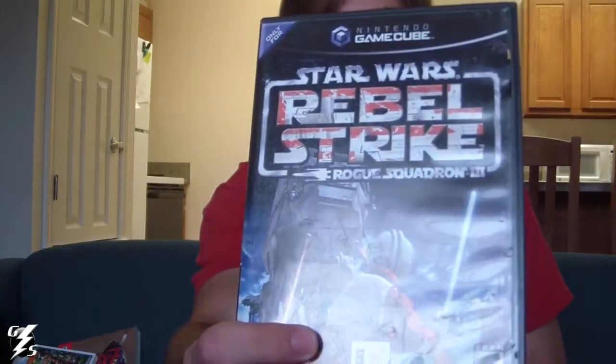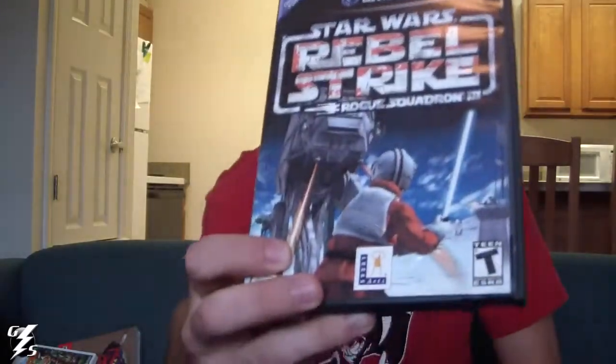There was a buy two GameCube games get two free sale at GameStop about a week or two ago. The first game I got was Star Wars Rogue Squadron 3: Rebel Strike. I wanted to get the second one too, but they sold out — a lot of the games I was going to get sold out because everyone was buying them. I'll get the second one eventually.